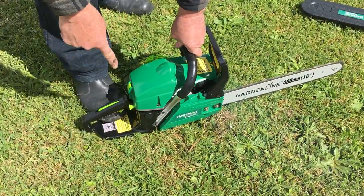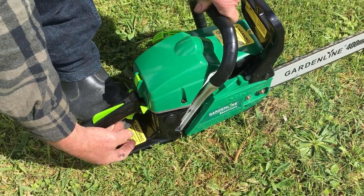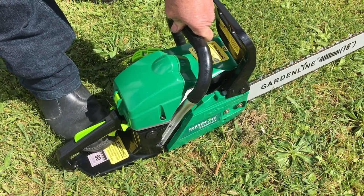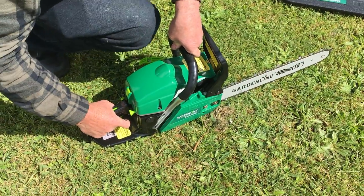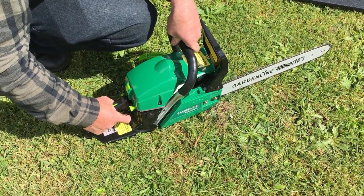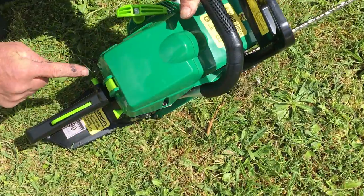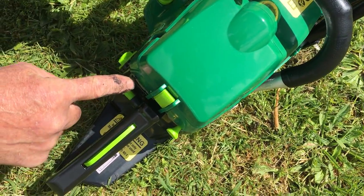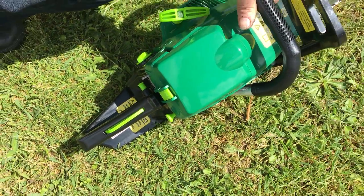Now we release the trigger lock. Going to turn the saw off — push it down on the switch like so.